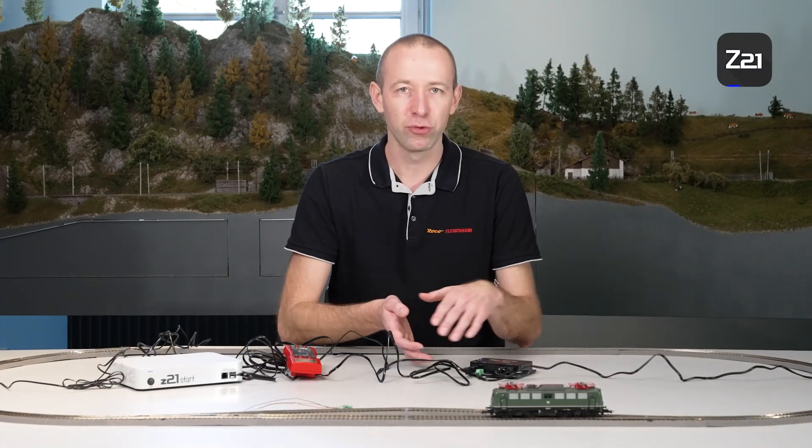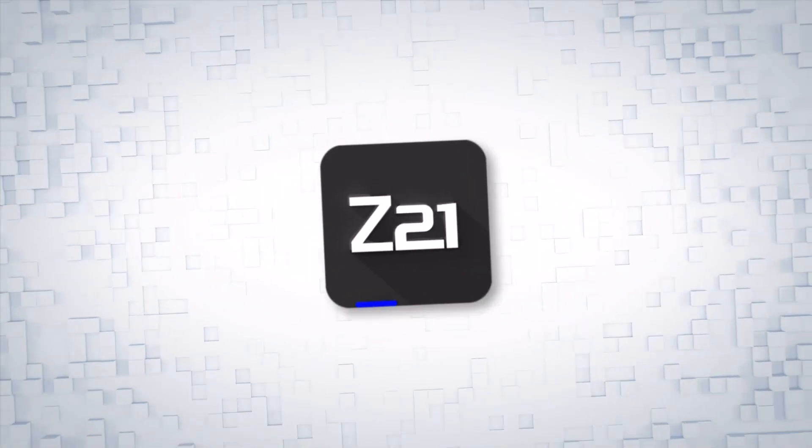That's all there is to say on the subject of power circuit extension using a booster. Thanks for tuning in, and see you next time.